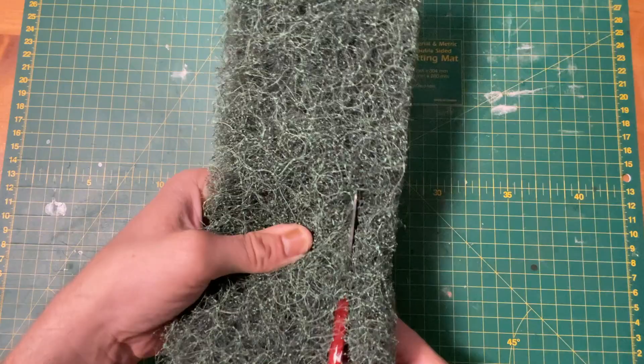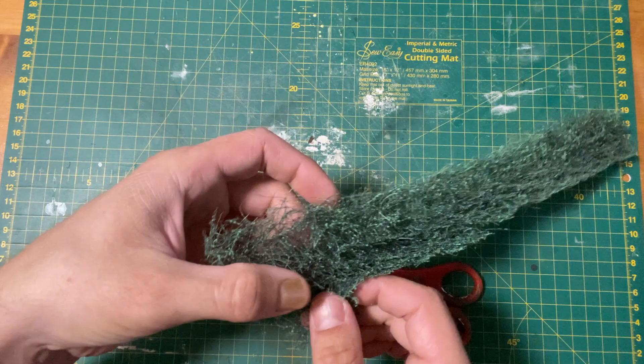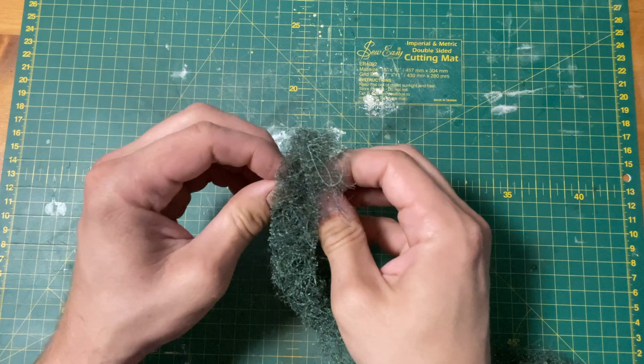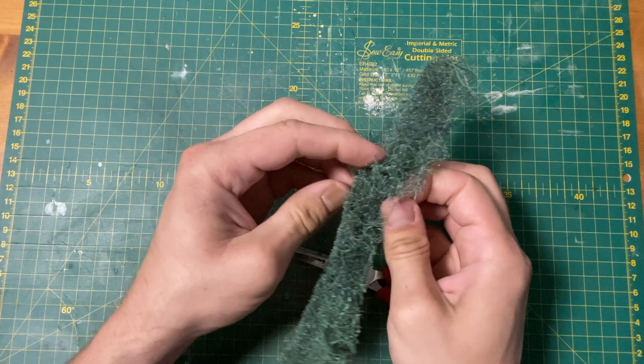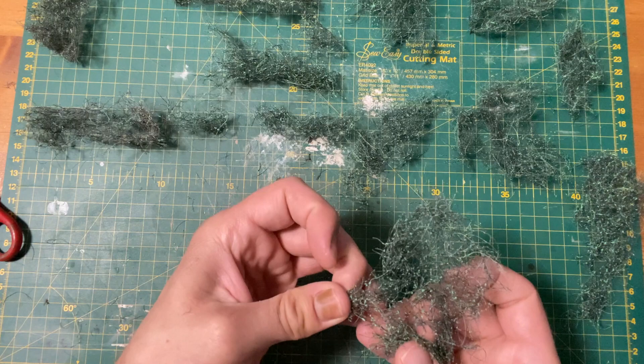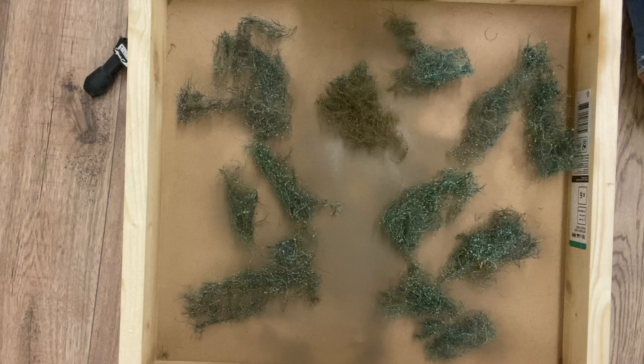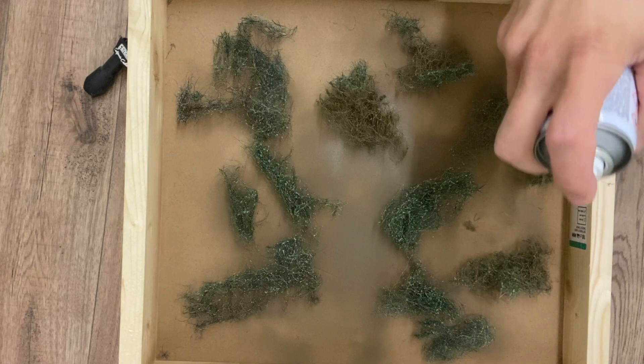For the next part of the hedge I'm using rubberised horsehair cut into thin strips. The base is quite condensed so I'm removing that section. I want the hedge to be quite messy so I gently pull apart the horsehair until I'm left with enough pieces. The colour isn't what I'm looking for so I'm coating everything with brown acrylic spray paint.